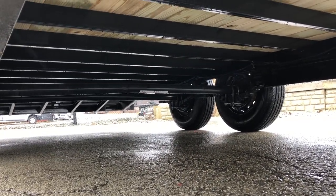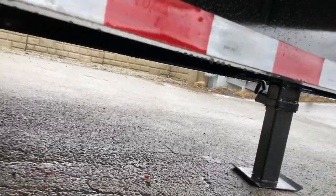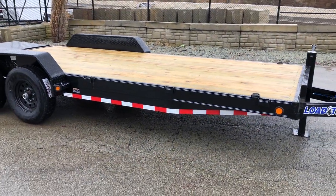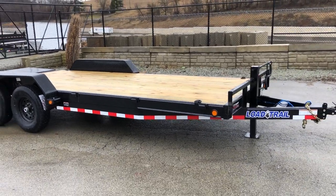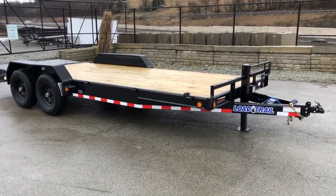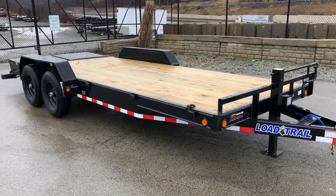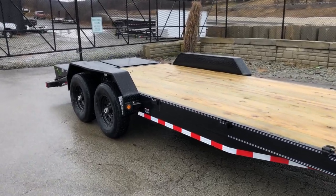It has a straight axle, as would most equipment trailers, and it is a 7,000 pound axle. The sealed wiring harness is clipped along the side out of the way. Load Trail does a powder primer, or zinc primer, prior to applying the finish coat of powder coat — that's different from most of the industry. Load Trail has always put on a thicker powder coat, but this newer zinc primer really sets them apart and makes the paint last longer.